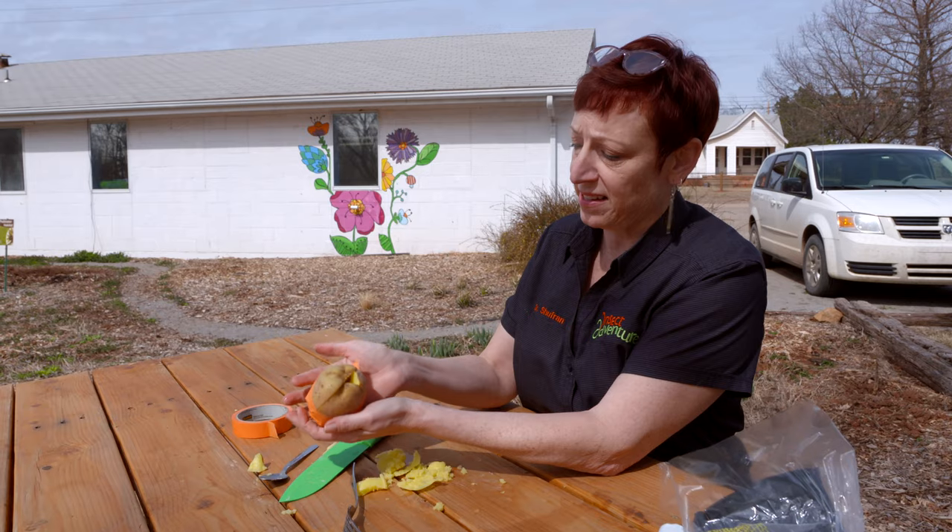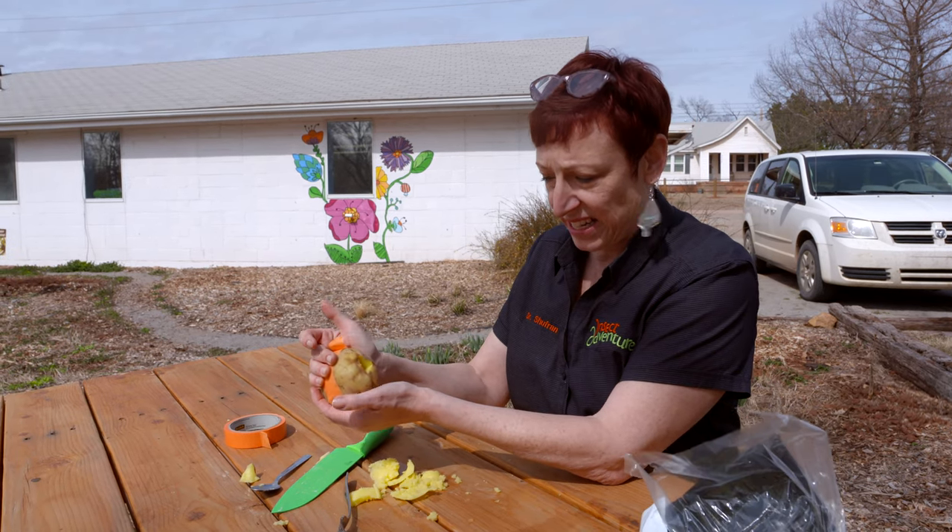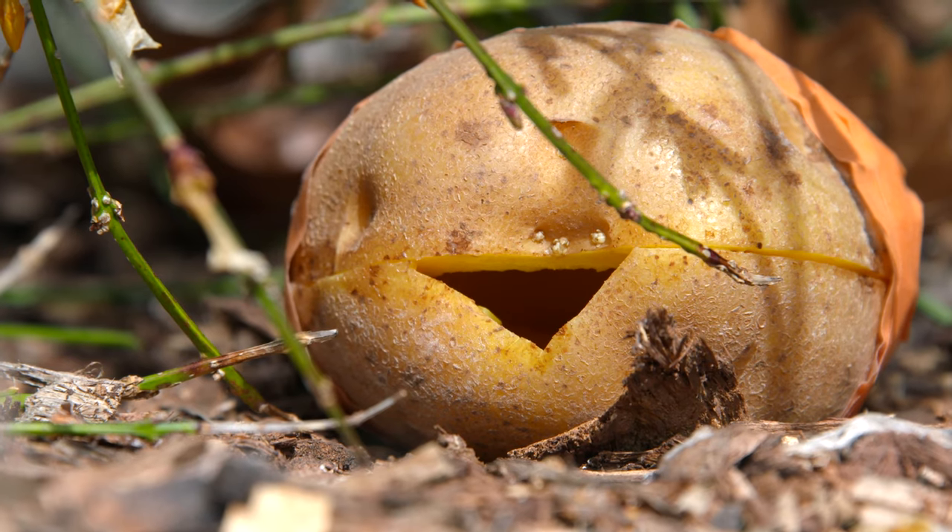There is your roly-poly playhouse — a mansion for tiny tiny bugs. And there's a lot you can do with this.